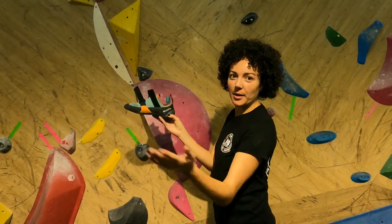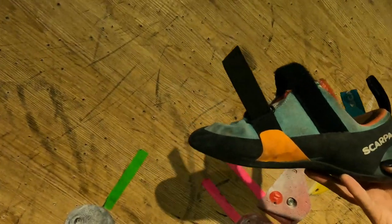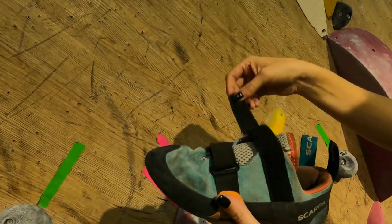With the Scarpa Force Vs I'm wearing the same size as I normally wear, so a European 38. I didn't go up or down a size and they fit me perfectly, so that's what I would recommend doing.